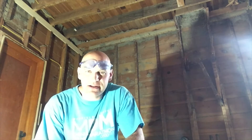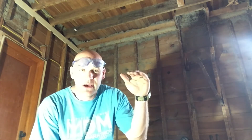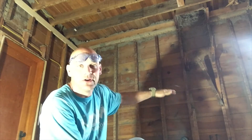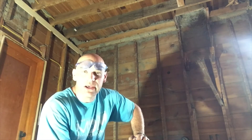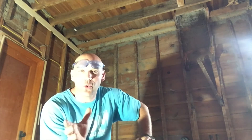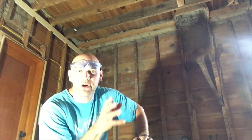Well good morning folks. I have a little thing to show you this morning. So last night I took down the chimney that started in the attic and went all the way to the first floor, and it was really hot, really sweaty, but it got done. So what I wanted to show you is the difference in the old lumber compared to the newer lumber or the modern lumber.